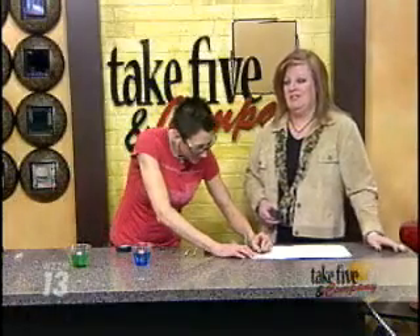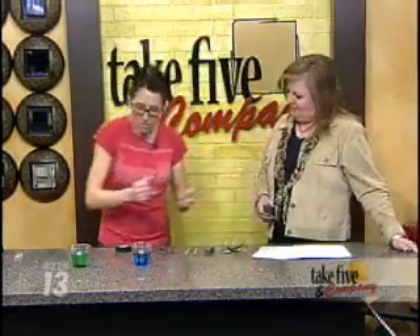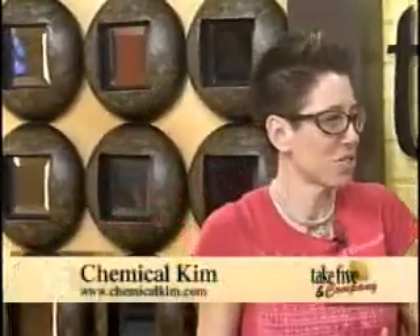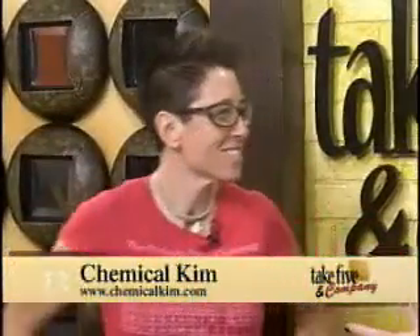Welcome back. In today's science lesson, we are learning that pencils aren't just for writing. Chemical Kim is here to show us how we can use them in the process known as electrolysis. This is a really cool activity because it's the idea of making an alternative fuel right there in your home. This is a hot topic — this is what the world is talking about.